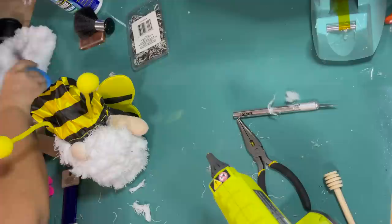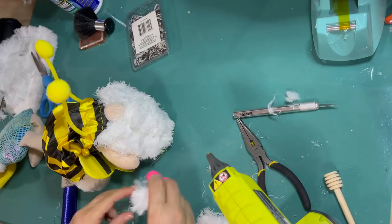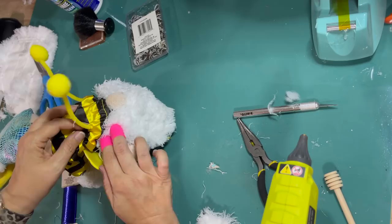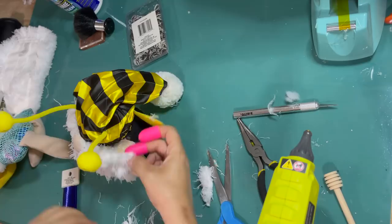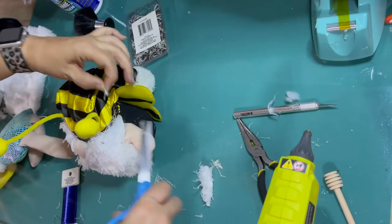I want to cover the area where I just attached his arms. This gnome is going to be super furry and have a beard that goes over his shoulders. So I'm just covering up that rough seam and the glue with a little bit more beard. When all else fails, give the gnome more beard — all mistakes can be forgiven.